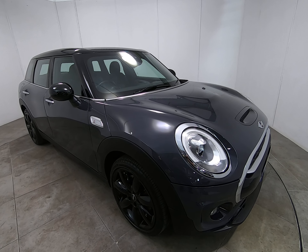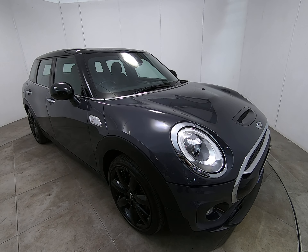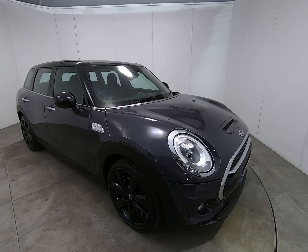Hello and welcome to Peter Scott Cars. Today we have this 2016 Mini Clubman Cooper S Automatic.